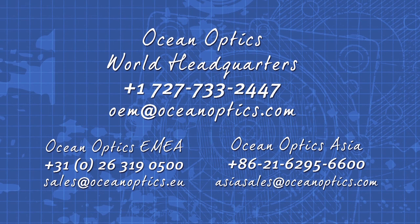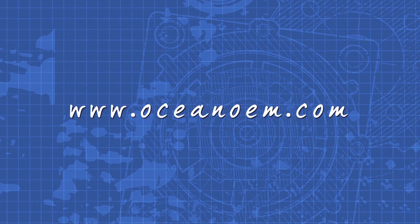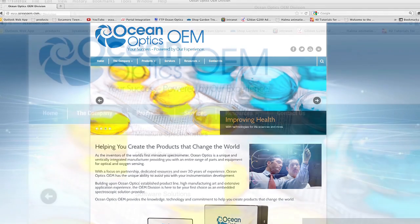For more information, be sure to contact an OceanOptics OEM specialist. For specifications and other details on the STS microspectrometer and integrated OEM photonic solutions from OceanOptics, visit us online at OceanOEM.com.